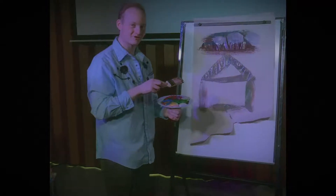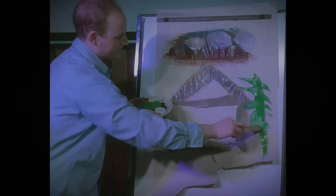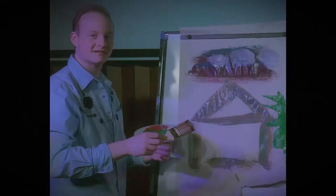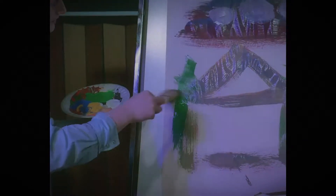Now it's time for some trees. We're going to take our green here, we're going to draw right here, this outer tree. Now remember, these trees can be any shape or size because there's no absence, just happy mistakes. Now this tree looks a little lonely, so he's going to get a friend. Because everyone needs a friend, even trees. We're just going to add them right here as well.